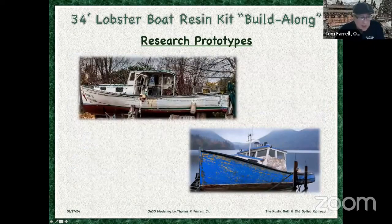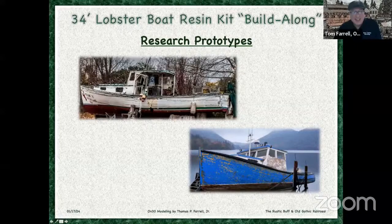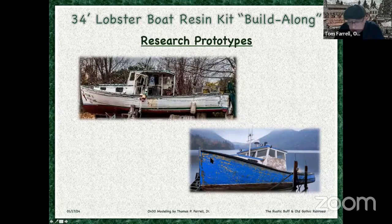I was very tempted to take my boat and put it up on blocks and show a derelict. I may do this on a second kit, because when I came across this photo I thought this would be perfect for the Rustic Buff and Old Gothic Railroad — there's another sectional layout I'm going to do this on, so it's going to be at least a year away. There's another one that's out of the water and just weathered to hell — see all the chipped paint. We're focusing on this because the kit goes together — the main pieces in five minutes, and the detail pieces another couple hours. So it's really about taking the time to finish the kit.